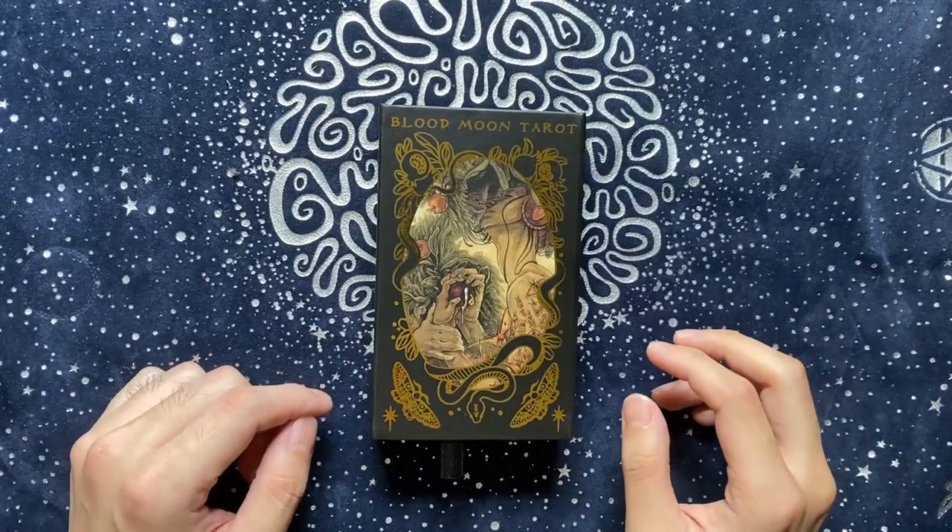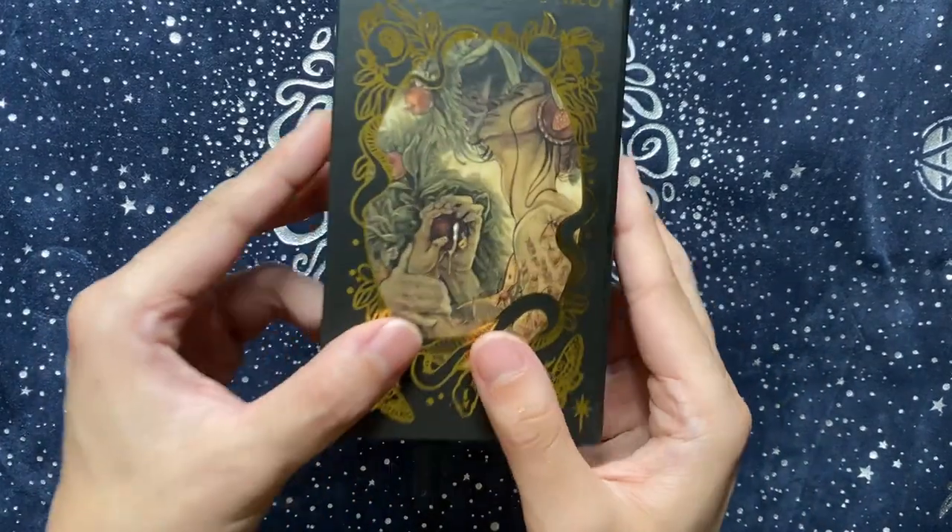Hi friends, welcome back to my channel. If you're new here, I'm Casper the Boy Diviner and I wanted to show you the Blood Moon Tarot today.